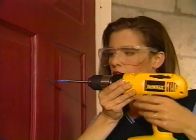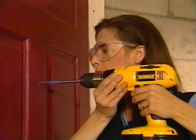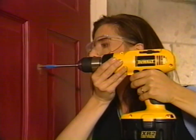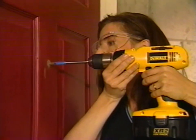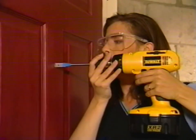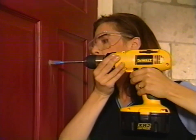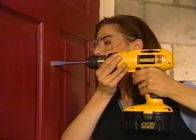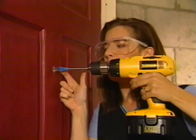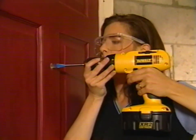I just like to blow it out every once in a while so that it doesn't start binding on the wood being removed. It's also important to check that the drill bit is going in dead horizontal — otherwise the peephole will be going through the door at an angle, which is not very useful.